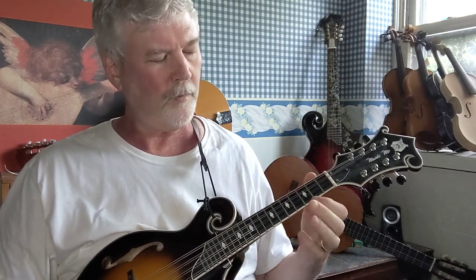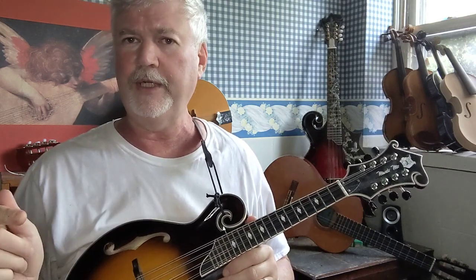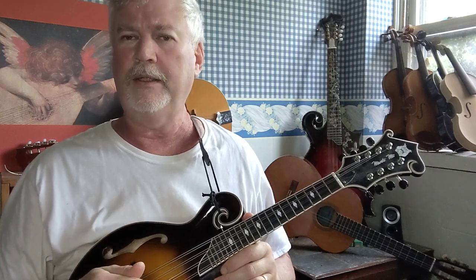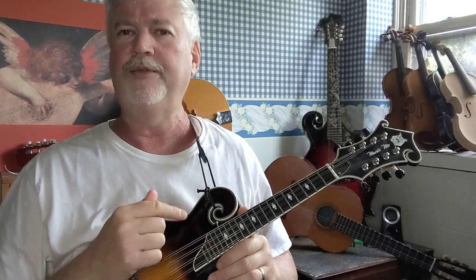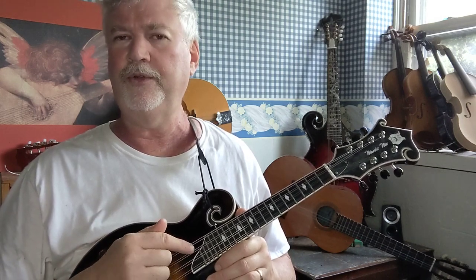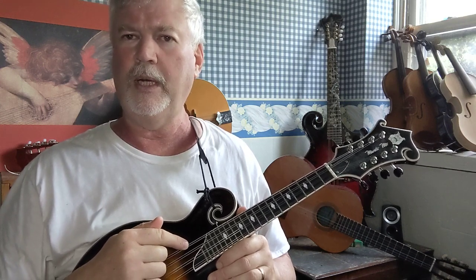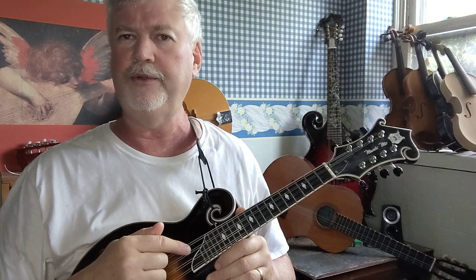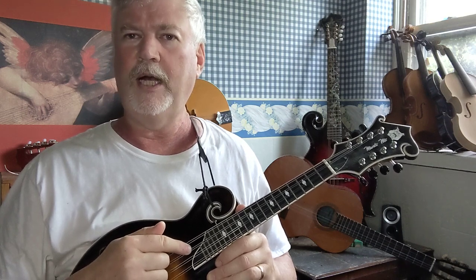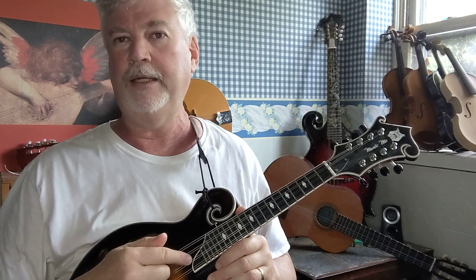First finger on the second fret A string. If you recall from a previous video, I explained that the mandolin is tuned in fifths, meaning every five notes there's a string. So if you start with G — your lowest note — and you count up five from G, that's D, then five from D is A, and then five from A is E.